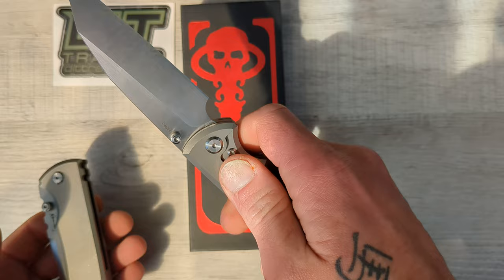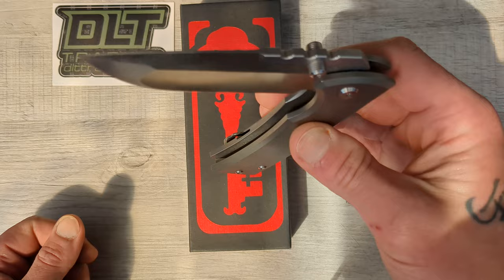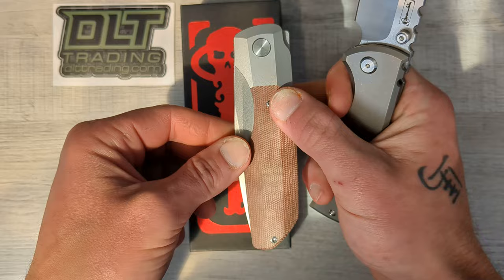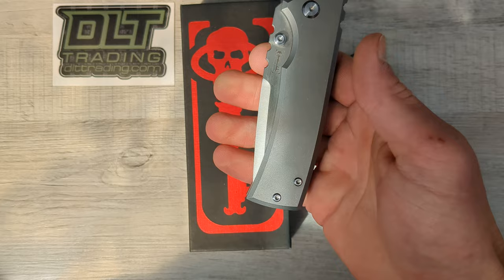And then we have the 229 Redencion — this is the drop point variant, full-size. These guys are not little knives; they're not crazy big. How do they line up? The Vero is a little bigger, not by much, but it is a little bigger. But these are brute, brute knives.